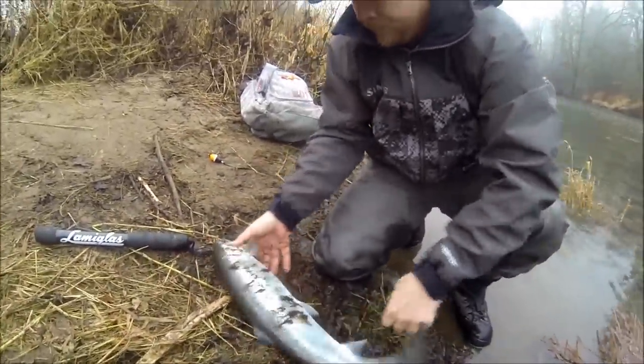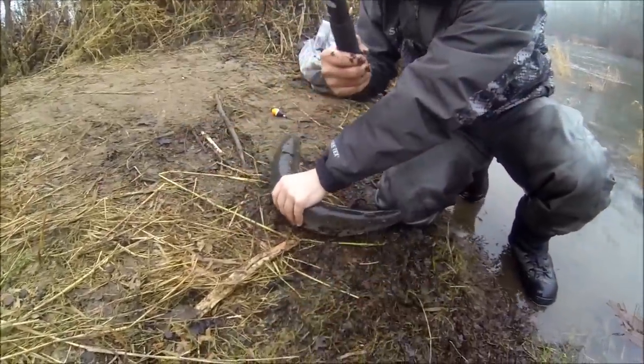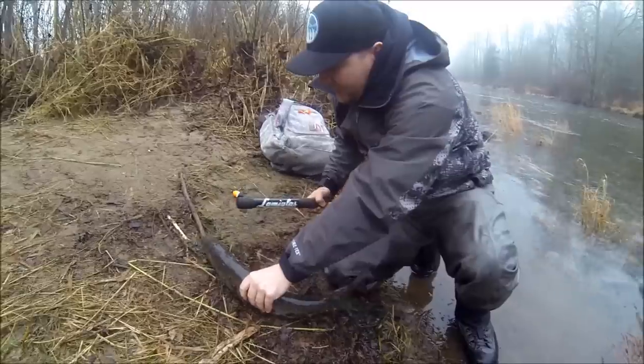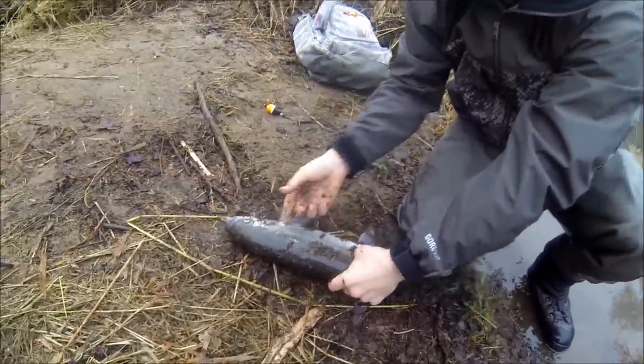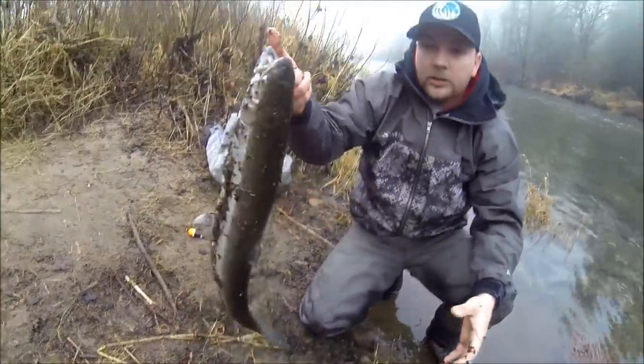So what you're going to want to do — you've got your fish here. Take your lamb glass bonker. Bonk with confidence. Give him one little hit there. And he's done.